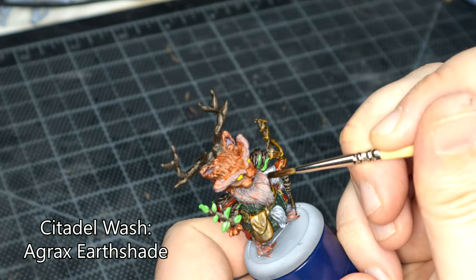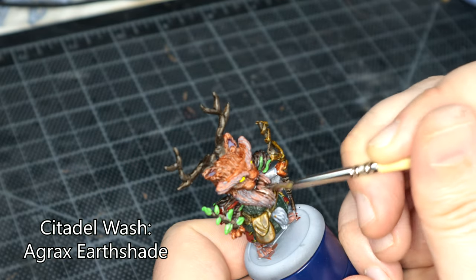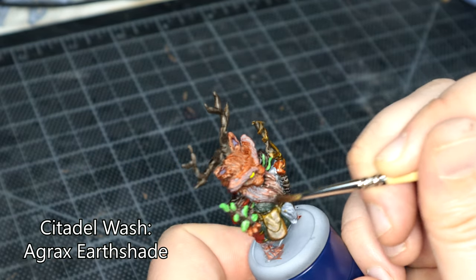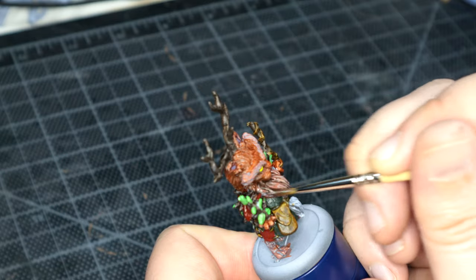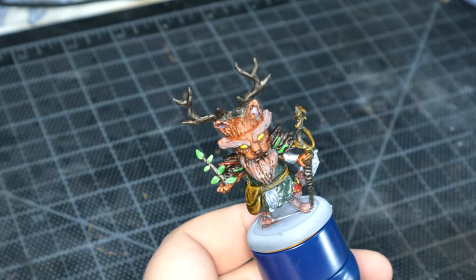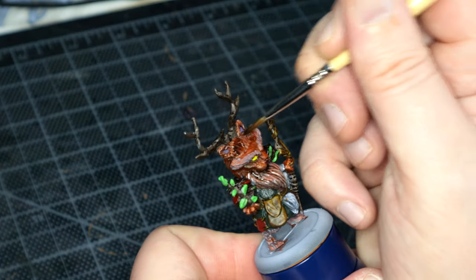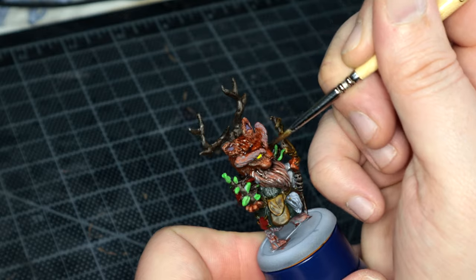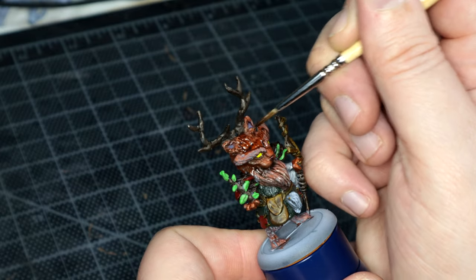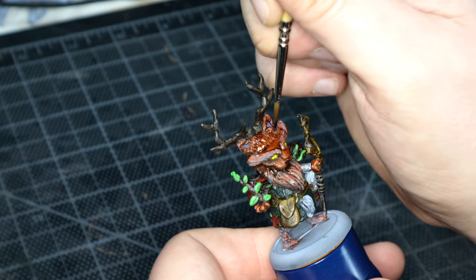We break out the Citadel Wash Agrax Earthshade and just go absolutely nuts over it. And you know what, I think it actually helped — it looks awful right now, but when it dried, I actually think it came out a lot better than it would have. And the eyes are looking nice again, so we're all good.